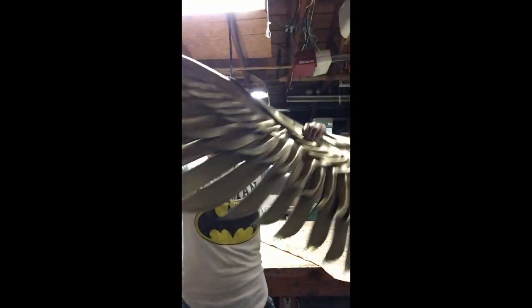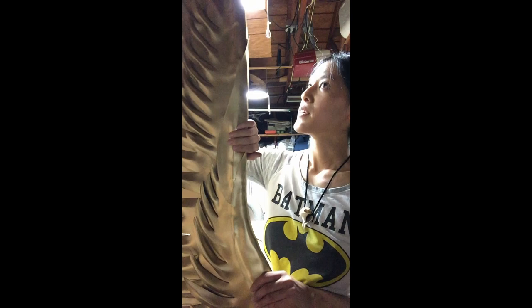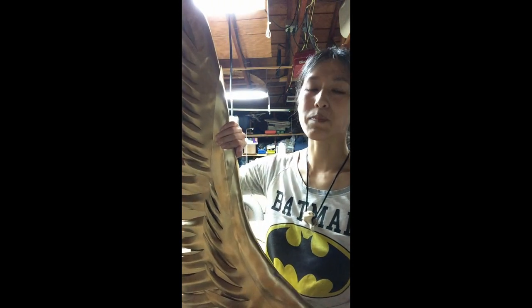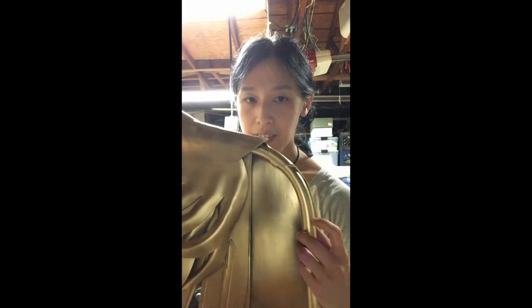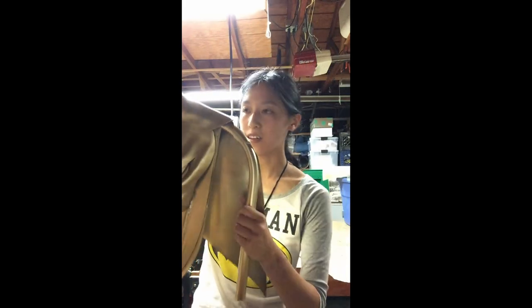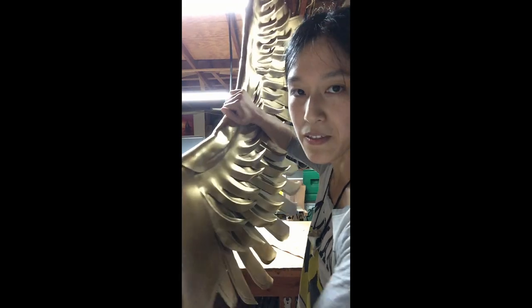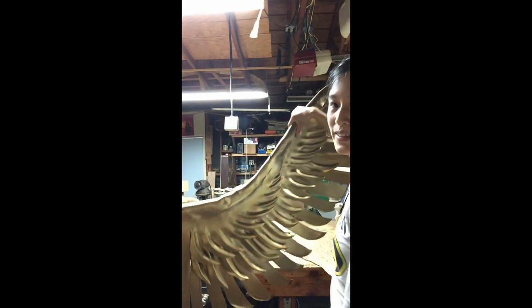Here's the wing. This is foam that's been coated with Flex Bond and then spray painted metallic gold. This is a PVC pipe skeleton — there are plenty of tutorials out there on how to make this. The PVC pipe is what slides into the harness. I've got a little flap of foam here blocking the pipe so you can't see it from the back, because sometimes people take pictures of your cosplay costume from behind — this prevents that.